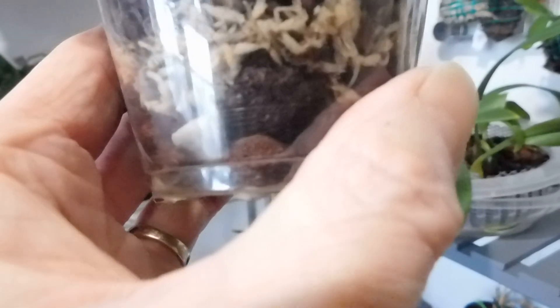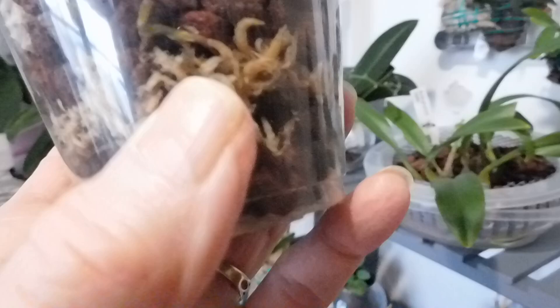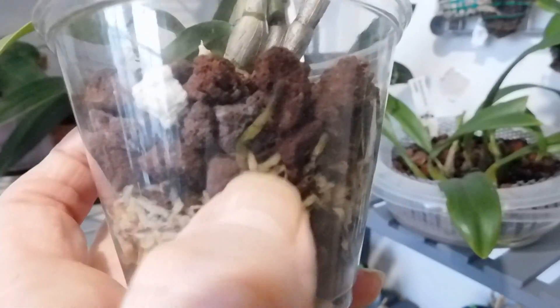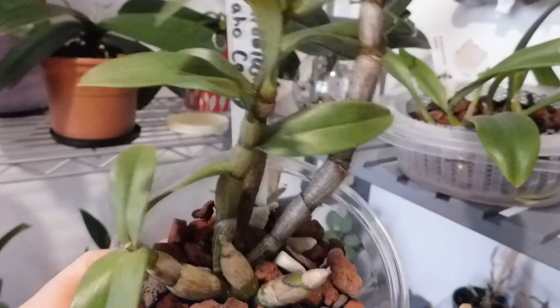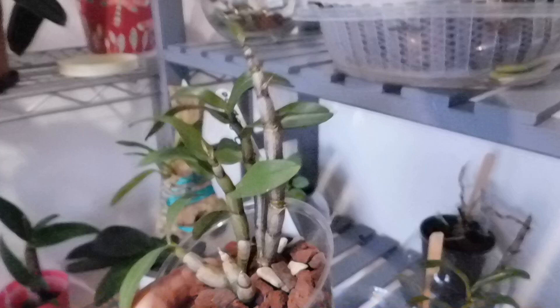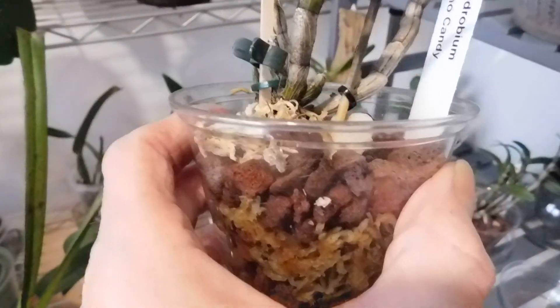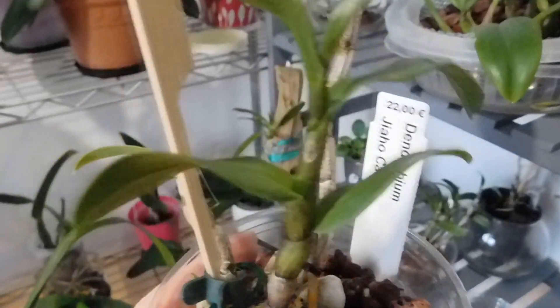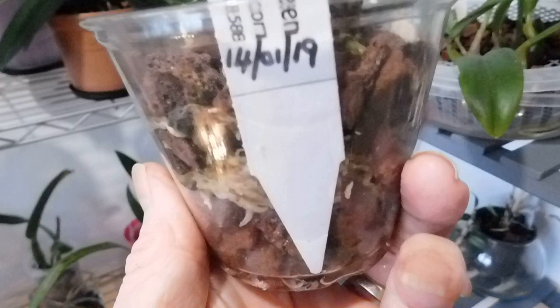We're still not out of the woods yet with the Dendrobium JO Candy. I have not watered this today because there's still moisture and that's the bigger of the two. I'm hopeful now that that will pull through. This is the other one — with only the one pseudobulb — and I've watered this today as it didn't have any water in it. Excuse the noise, it's the water dripping.